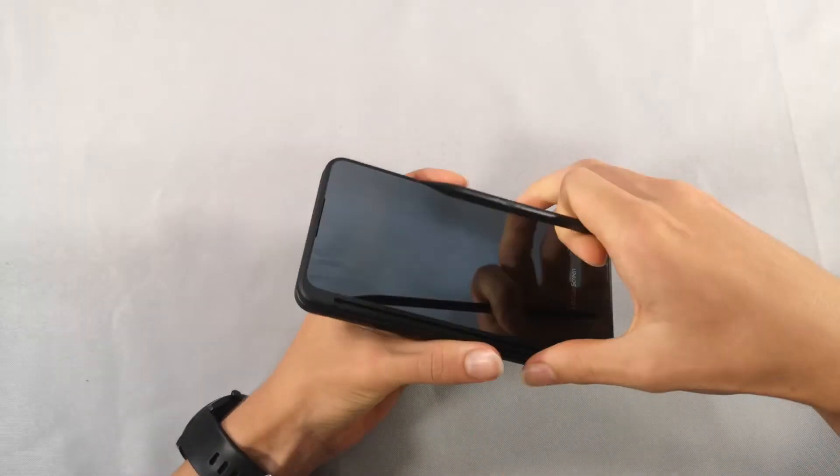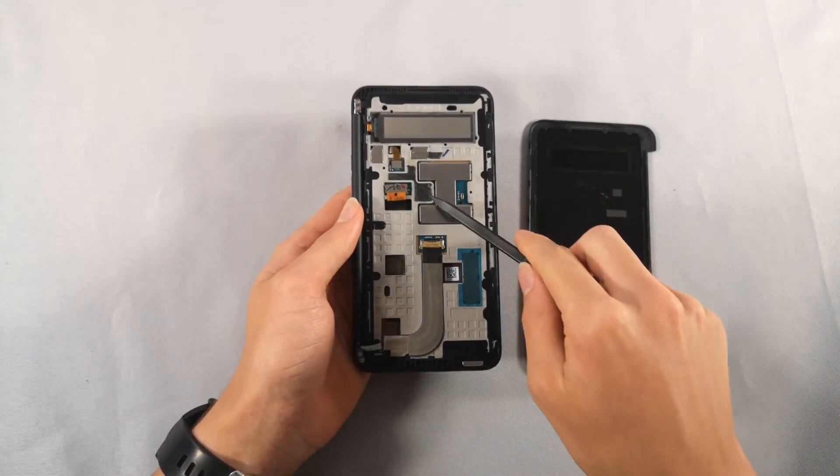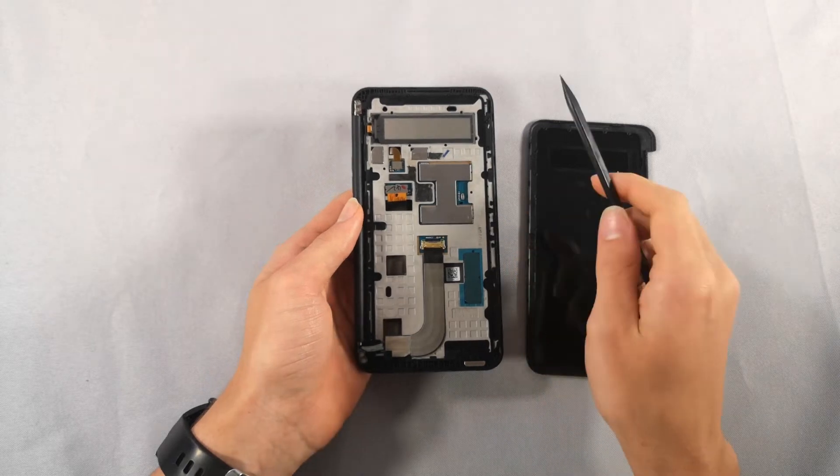After I did this, it was pretty easy to pull off the front cover. Right here you can see the foam that was holding the cover to the main body.